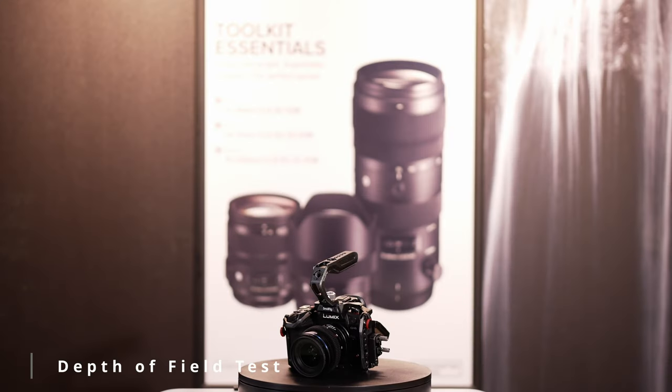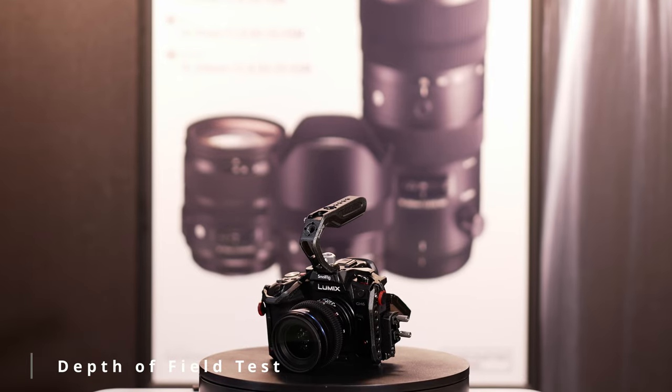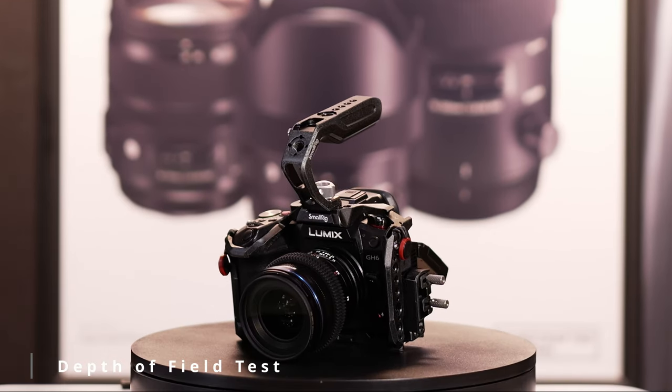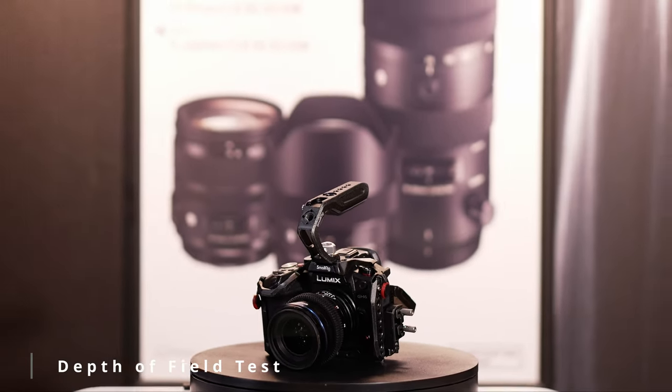I wanted to test the depth of field separation, or the bokeh, for video. So I did a little switcheroo — I took the GH6 off the sticks and put my S5 Mark II on, which is what I'm recording with right now. As you can see, the GH6 is nice, sharp, and in focus, and the Sigma poster in the back is out of focus. It's got a really soft depth of field separation, and yeah, it's fast. I'm going to walk in frame — boom, focus. Now I'm in focus and the camera behind me is a little softer. Pair that up with the S5 Mark II's fast autofocusing and the lens capabilities — it's a win-win all around.